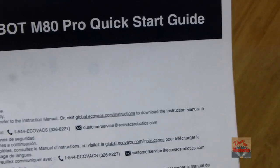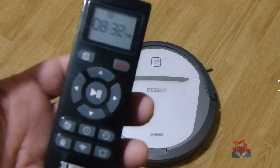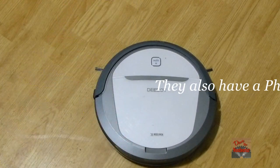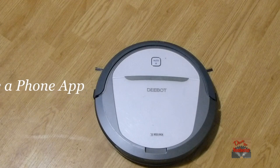If you want more details about it, you need to go to their website and download the manual. It comes with a little remote and a docking station that you can charge it up at.